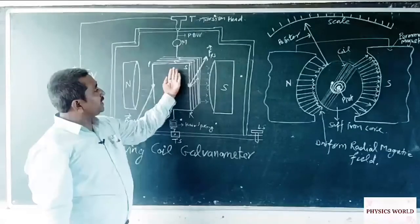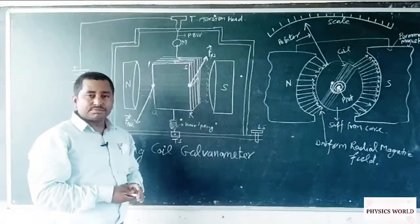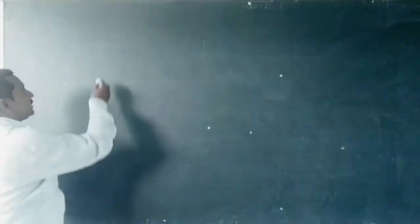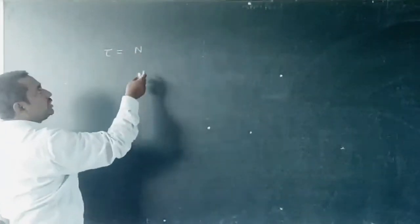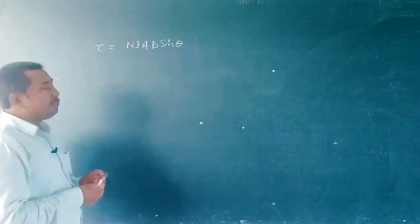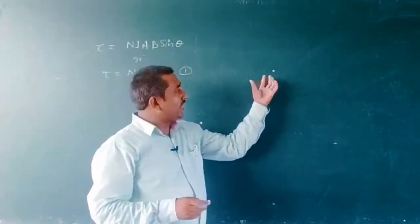If the coil rotates by a small angle of deflection φ, then the torsion produced in this spring produces a torsion torque equal to φ multiplied by the torsion constant k. The torque experienced by the coil when current flows is given by τ = nIAB sinθ, which provides its maximum value for θ equal to 90 degrees, so τ = nIAB.